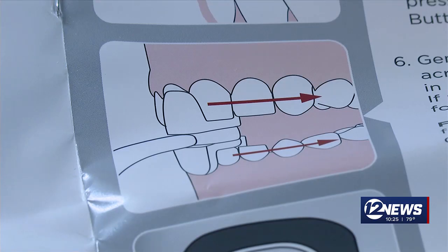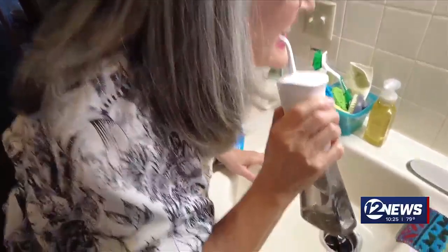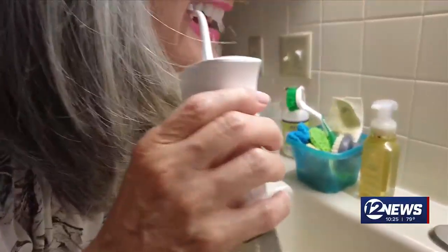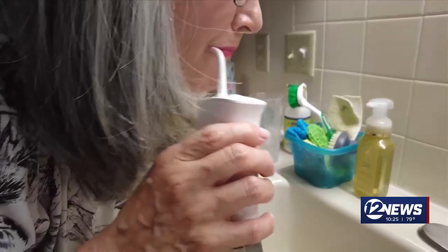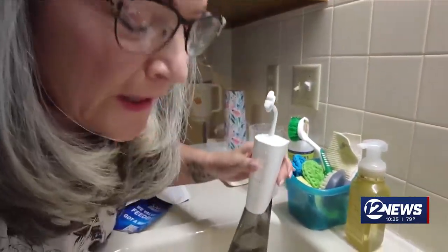Place the bottom of the H-shaped attachment around your bottom teeth and slowly close your mouth. The makers claim this massages your mouth and cleans your teeth quickly.